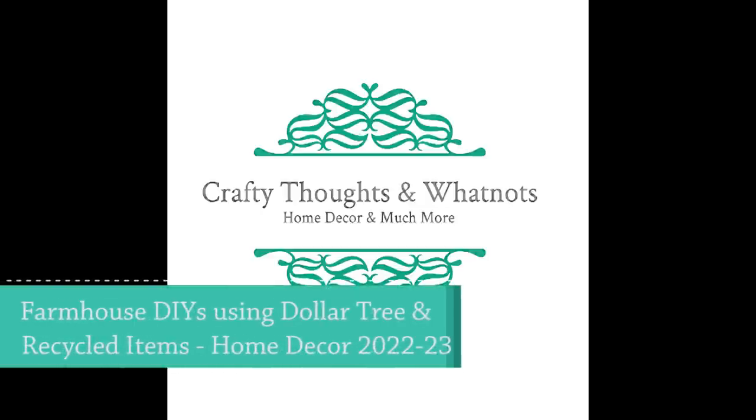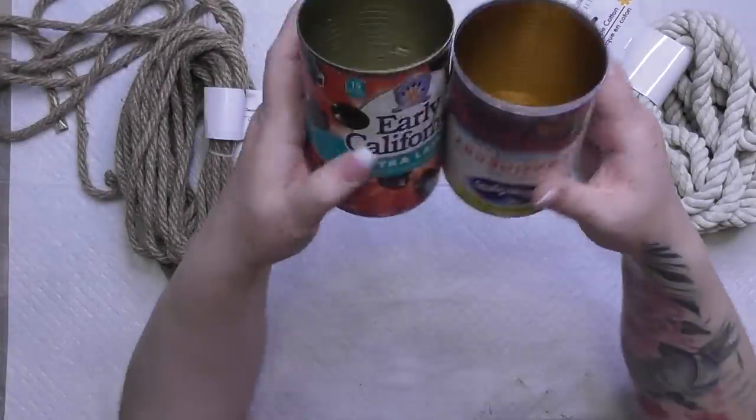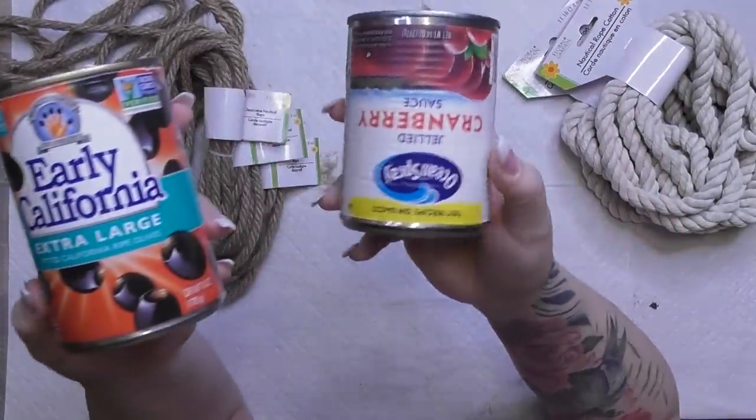Hey guys, I have a couple of farmhouse DIYs. We're going to use mostly Dollar Tree and then a couple of recycled cans for some farmhouse decor for the new year. I'm super excited to share it with you. I'm Whitney with the Crafty Thoughts and Whatnot, and thank you guys for joining me today.